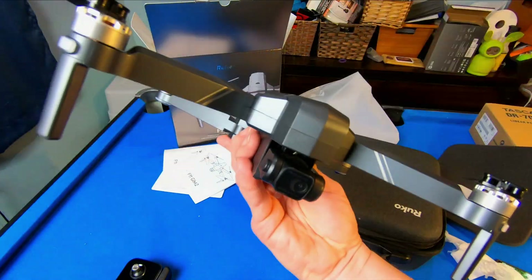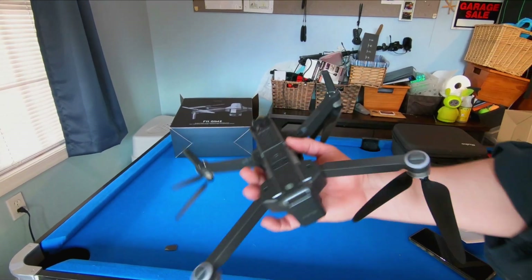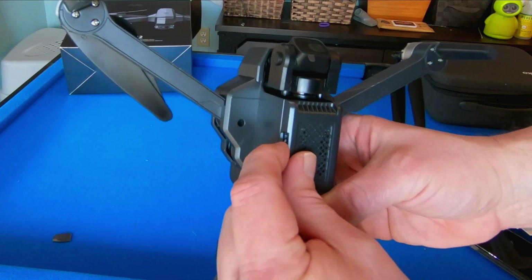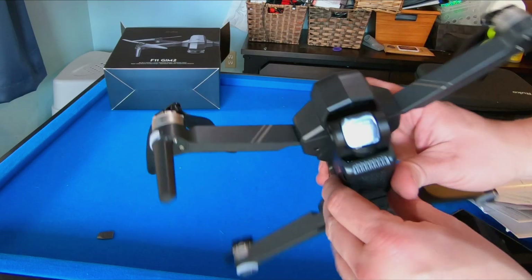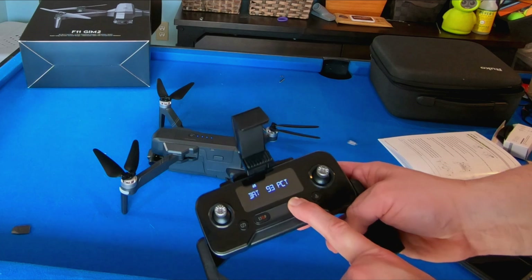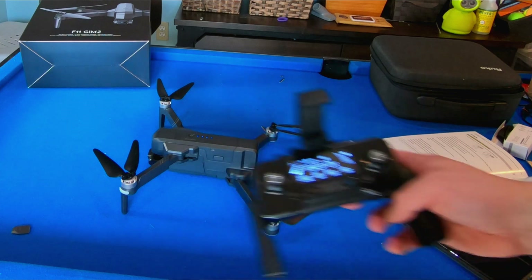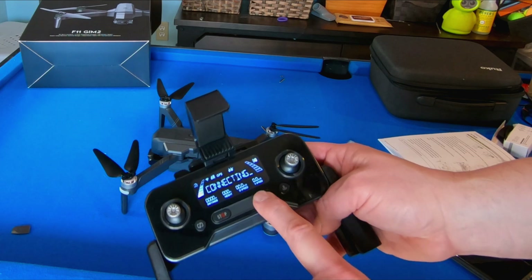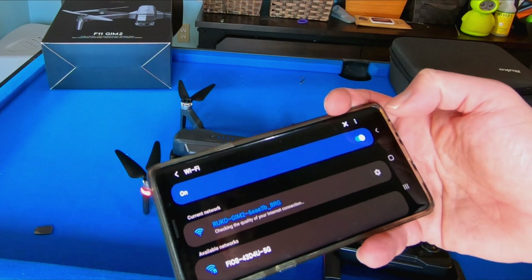Turn it off and now the gimbal is reacting. Let's insert the card into the drone — it's spring-loaded, but I'm going to put some tape over top because it kind of pops out a little bit. If there's a crash I don't want to worry about the card popping out. Press the battery down for three seconds — one, two, three — there we go. Turn on my remote — remote says 93%.